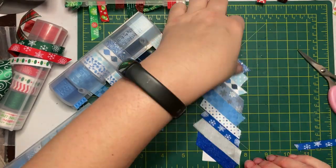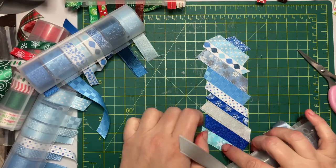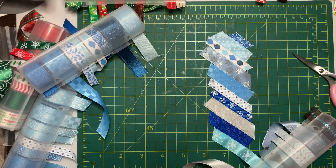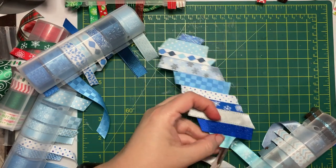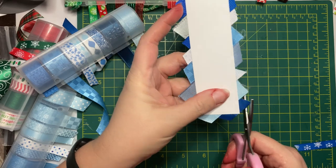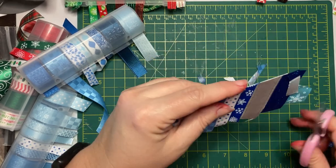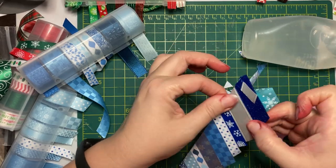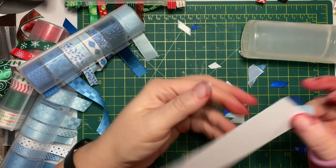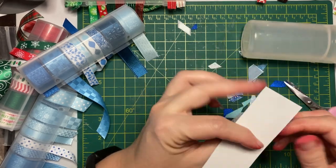For my nearest and dearest, I usually design the card specifically for them incorporating whatever theme goes with their interests and hobbies. I have a friend with a cookie making business who usually gets a card with a baking theme. Friends who like dogs get dog-themed cards. I have a couple I'm friends with where one partner is a scuba instructor and they like cats, so I've made cards combining cats and undersea Christmas scenes — thanks to some cute stamp sets by Lawn Fawn.